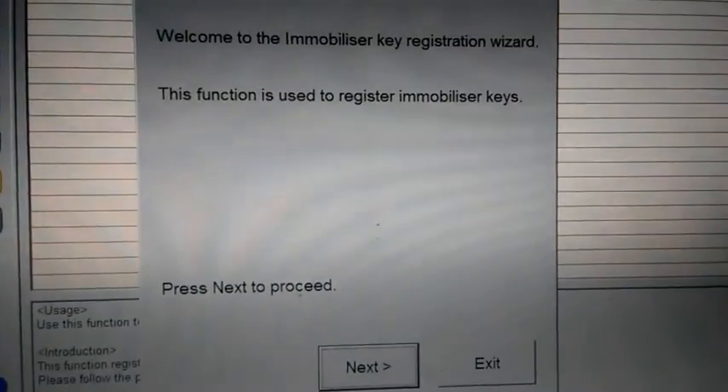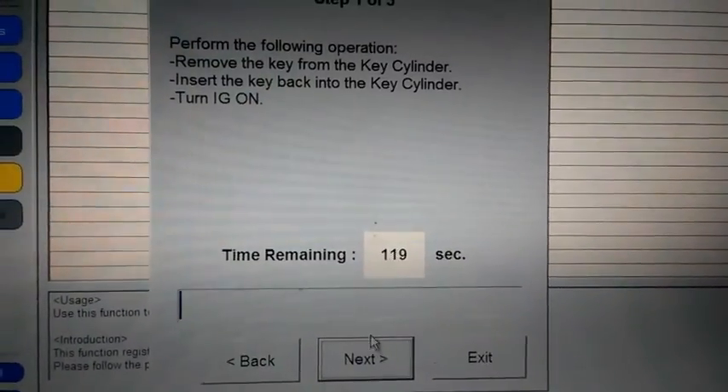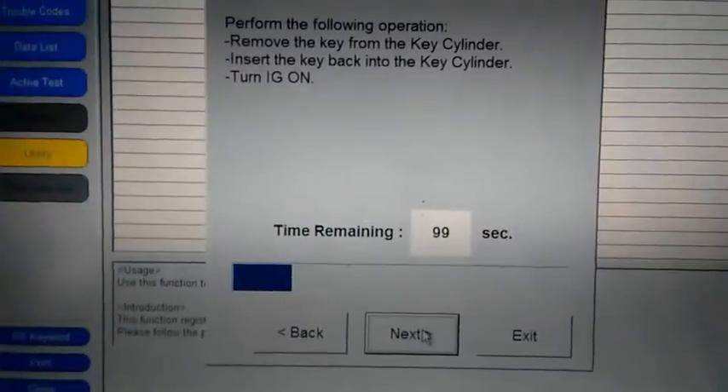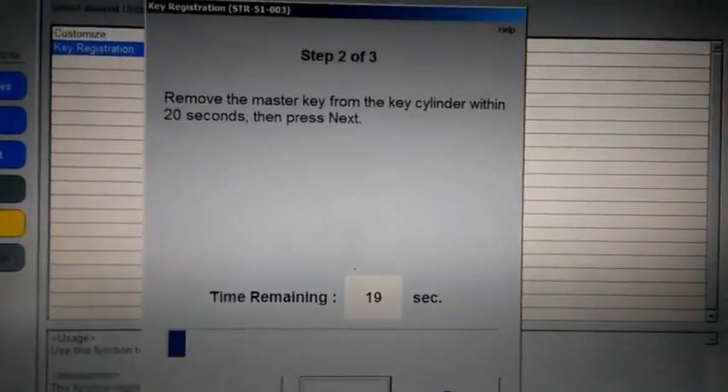Press next on this screen — it just tells you what the wizard is going to do. We're gonna follow these instructions. We have a time limit. First it says to take the key out, put it back in, and turn it to the accessories. I did that, and now I'm gonna press next.